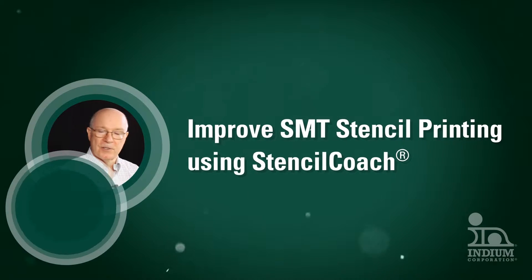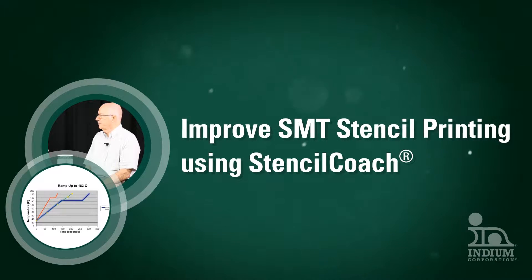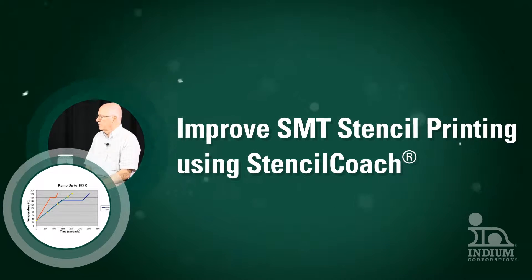This video is for electronics assembly engineers, technicians, and managers that are seeking to improve stencil printing. It includes details about how stencil printing and pin and paste with preforms can reduce costs.